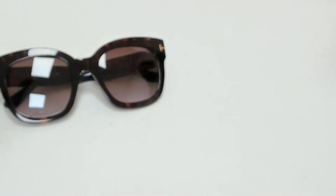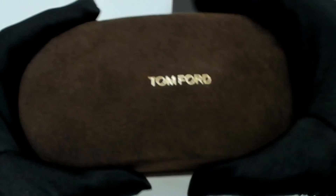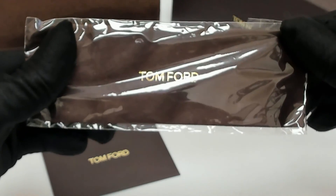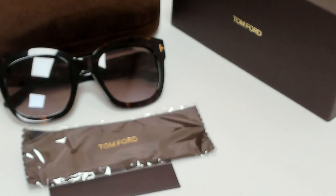The glasses come with a box, a case — which color and style may vary — a card of authenticity, and a cleaning cloth. Thank you for watching and have a joyful day.